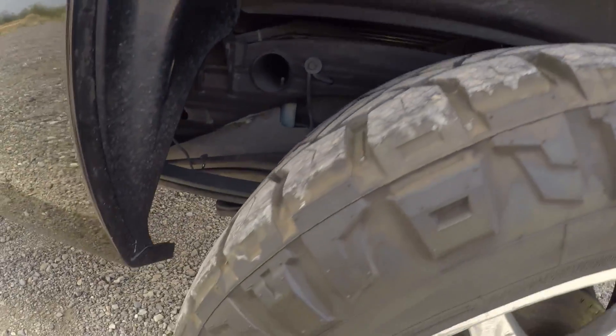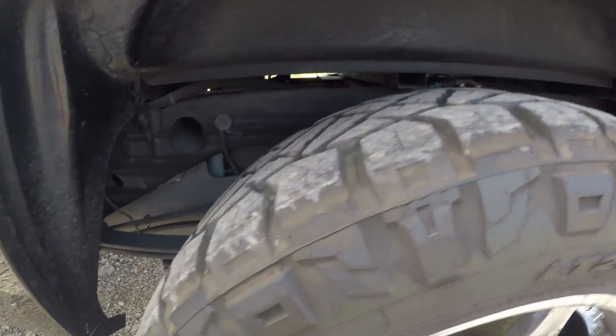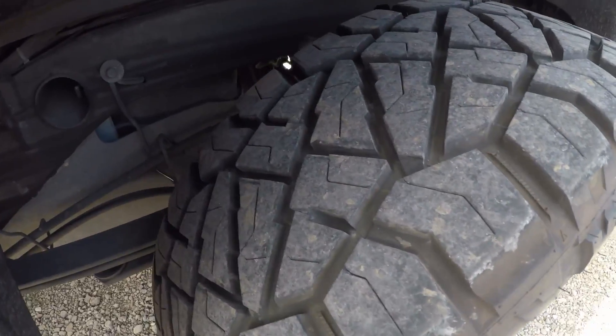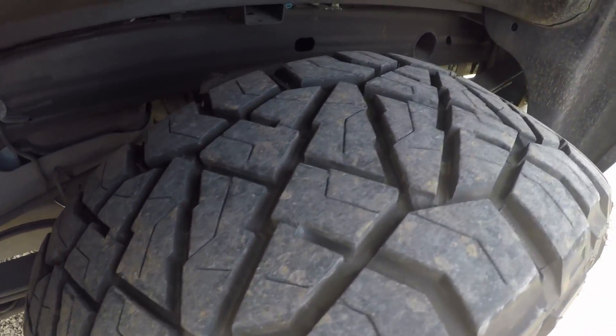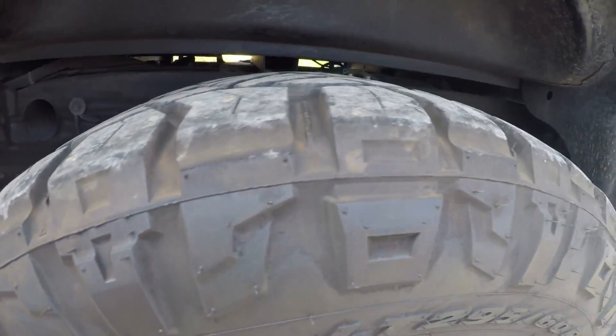As you can see, they have a nice, aggressive sidewall. This is only one of the two sidewalls that this tire comes with. There is the tread design on the tire itself, but this nice, aggressive sidewall will definitely help with the side bite that a lot of people look for when they go mildly off-roading.